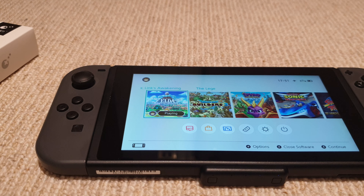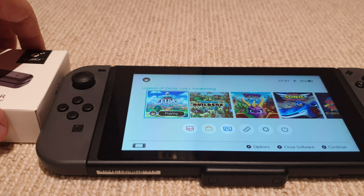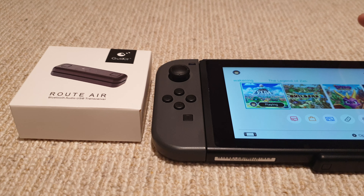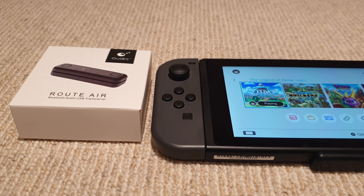I will leave some links in the description and I do recommend purchasing this. If you haven't purchased from AliExpress before, I think you can get like a three dollar discount or something. These came within about a week to a week and a half, so really fast shipping from China. I do recommend getting yourself one if you are frustrated by not having any wireless audio on your Switch.